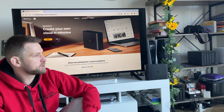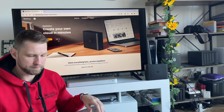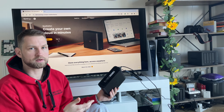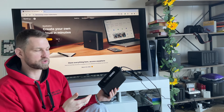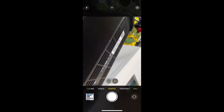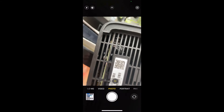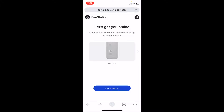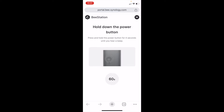After the beep it's ready to set up. At the bottom of the drive there's a QR code — scanning it takes you to the website to log in or create a Synology account. The first steps are: scan the code, open the browser, accept the terms, and connect the LAN port. Then press the power button at the back for four seconds until you hear the beep, and release.